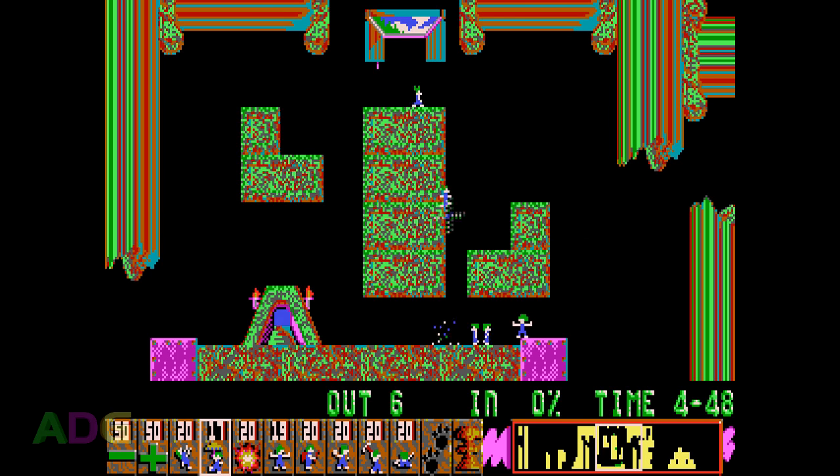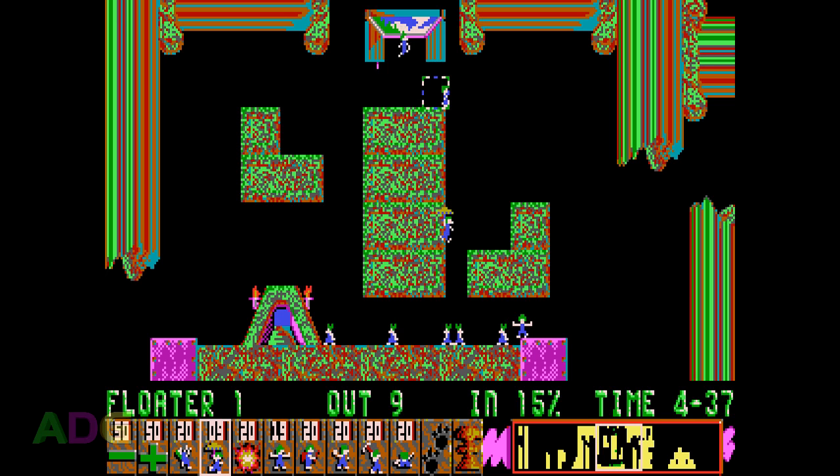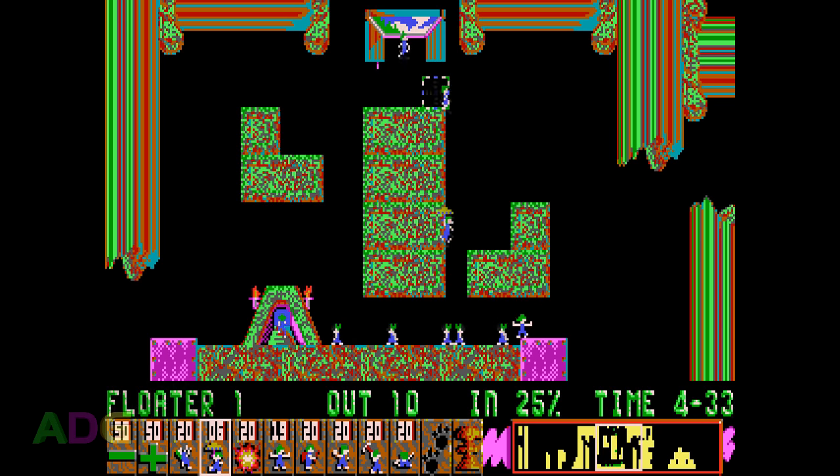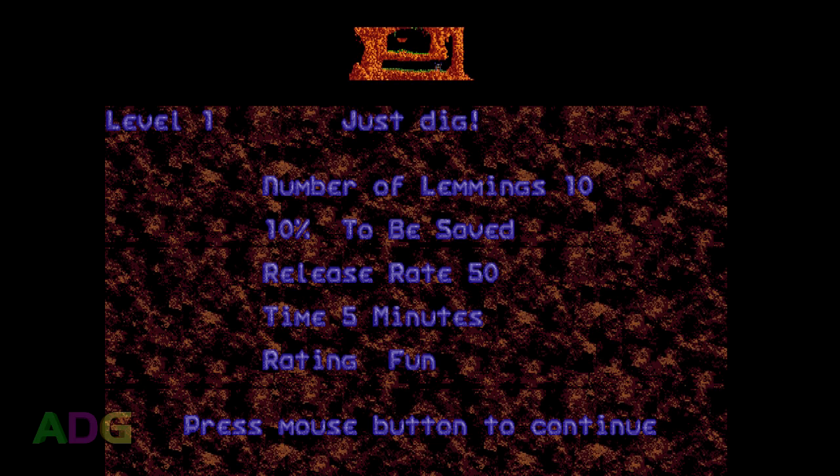Before you start playing, you have to choose your level set. There are several sets clustered into four sets entitled Fun, Tricky, Taxing, and Mayhem, with the later sets being harder in various ways — either more difficult to manage or having a very limited set of skills available. You can also input passwords to return to points in the game without starting over. Before each level begins, you have a screen giving you important information about the level. Ironically, while this screen looks correct here, when playing the game emulated, it's more likely going to look corrupted, again due to the mid-frame palette changes and how DOSBox handles recording.